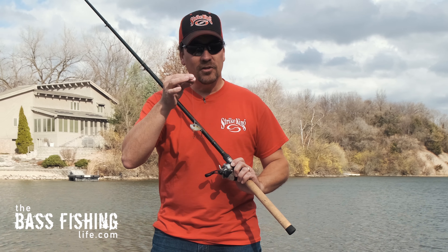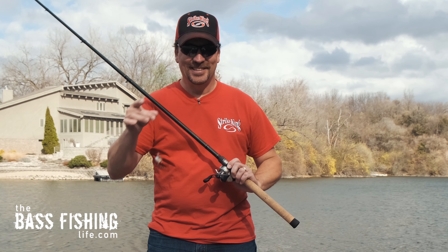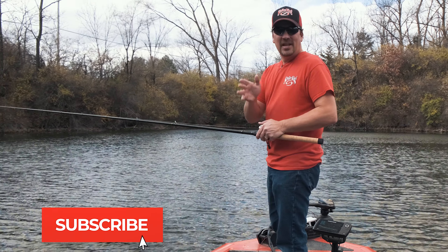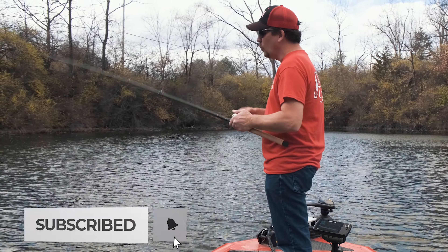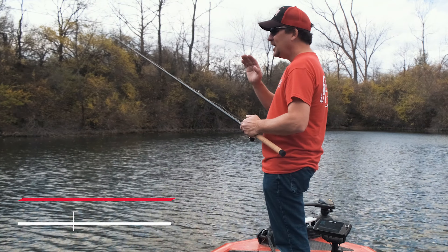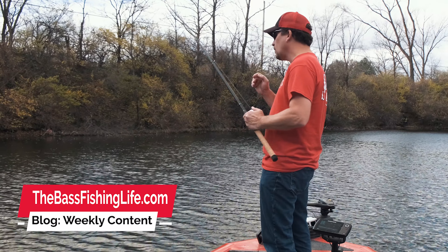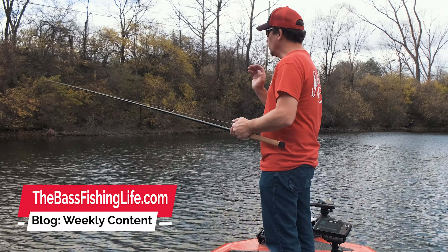Today we're going to be talking about lipless crankbaits in the fall. I've talked about a ton of baits this fall, but lipless crankbaits are one that I have not gotten to yet. Today the conditions were pretty good for a lipless crankbait bite, so I want to go over that with you.